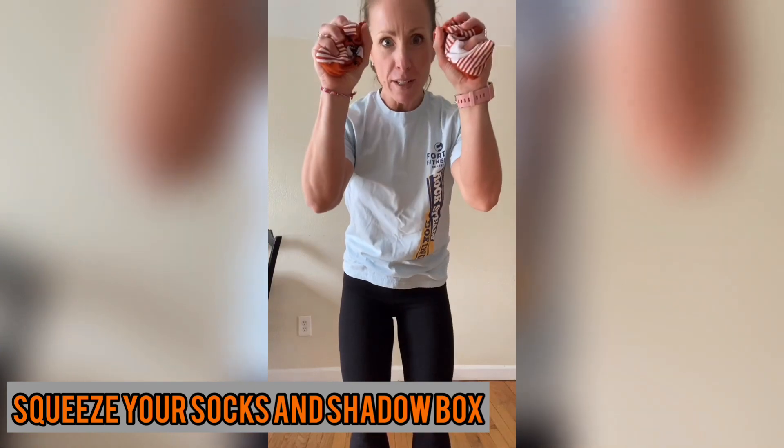Then ball the socks up into your hands and squeeze them really tight. You're going to do a minute of shadow boxing — all the combinations, move around, and hold on to those socks. Squeeze them as tight as you can for the whole minute. That should get you pretty tired if you're doing it right.